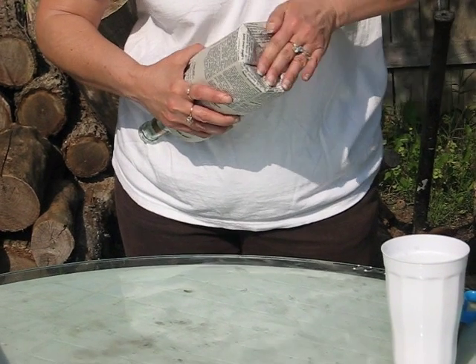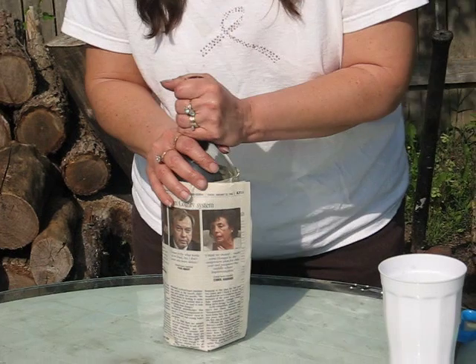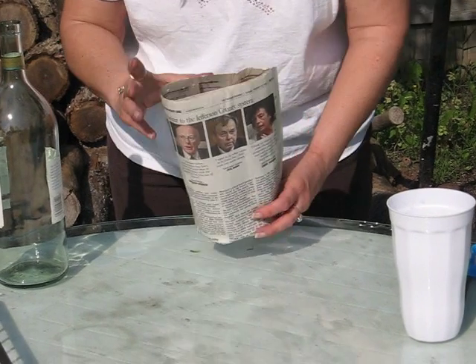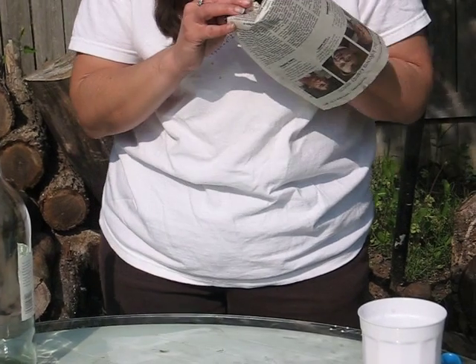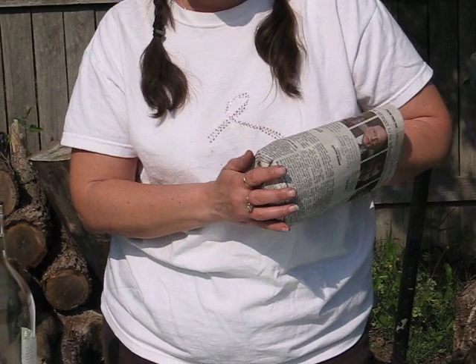Once you get to the end, you secure it by pressing down on a hard surface. Once you get the crease in here, the bottom will stay in place. And if not, you can always fold the extra edge down the pot, and fold this last edge in — that helps hold it together.